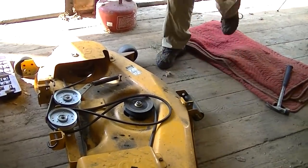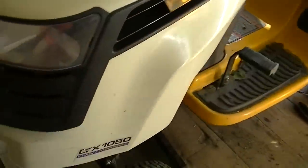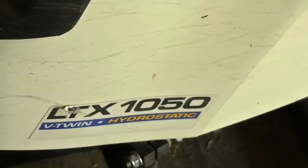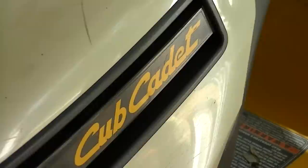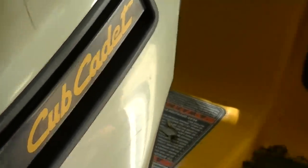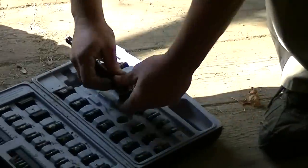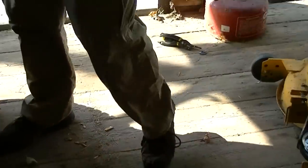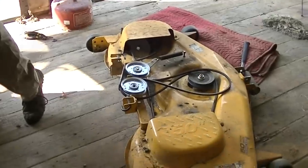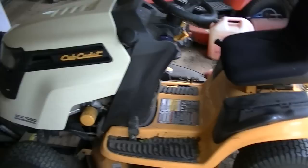That's a successful pulley change on a Cub Cadet LTX 1050. Now just put it back on and get back to mowing. I've had this kit for a few years — because I always put it back when I'm done. Rate, comment, and subscribe if you haven't already. Have a good one everybody, I'll see you later!